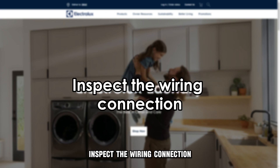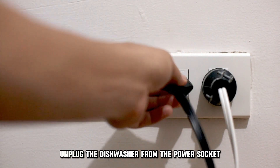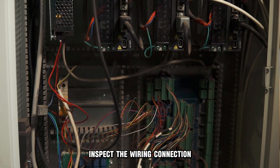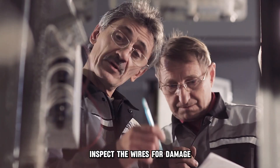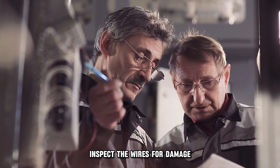Inspect the wiring connection. Unplug the washer from the power socket and inspect the wiring connection — you can use the user manual as a guide. Inspect the wires for damage.